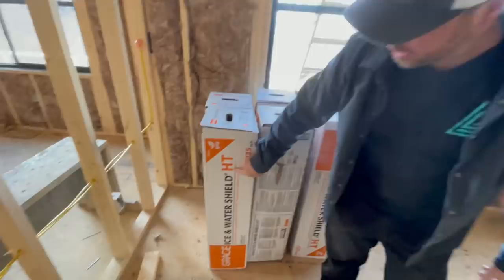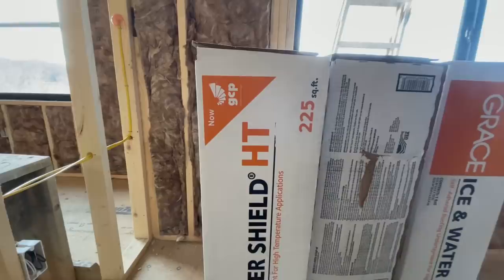Let me mention this — this is HT, high temperature stuff, because it's going under metal. Yeah, that's a special product — it's for high temperature, for metal roofs.